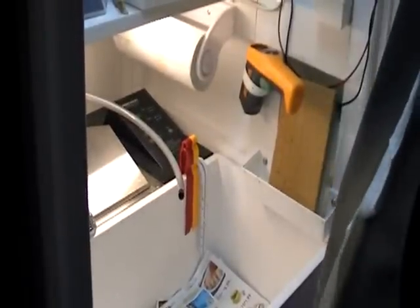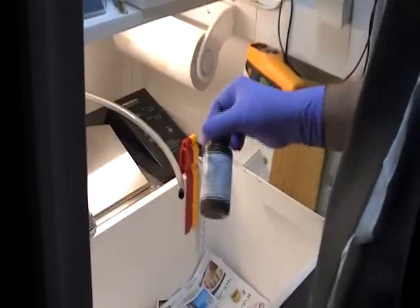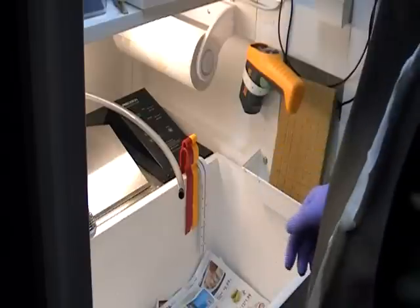Next we have probably the most messiest procedure — that's to put this conductive ink and coat the inside of the through holes with it, before we can do the copper plating.